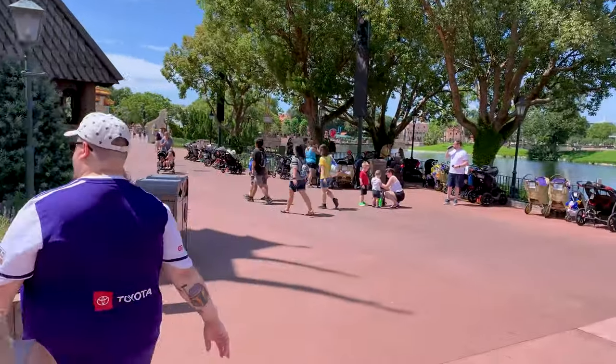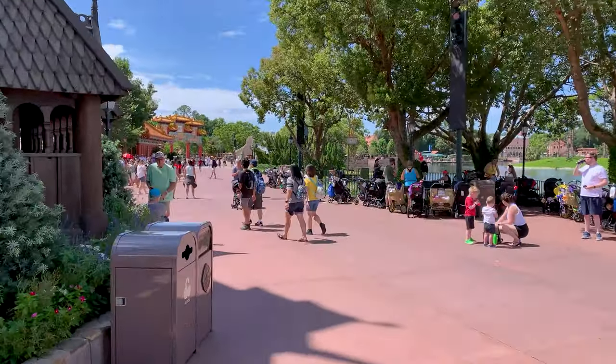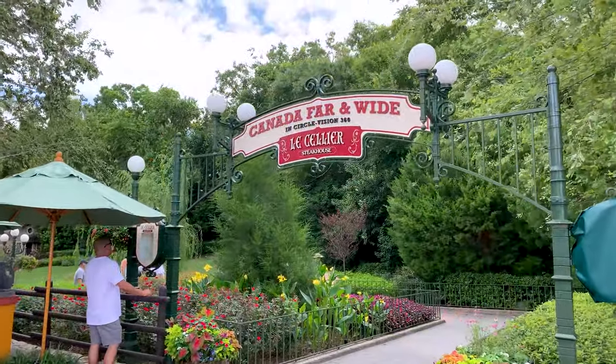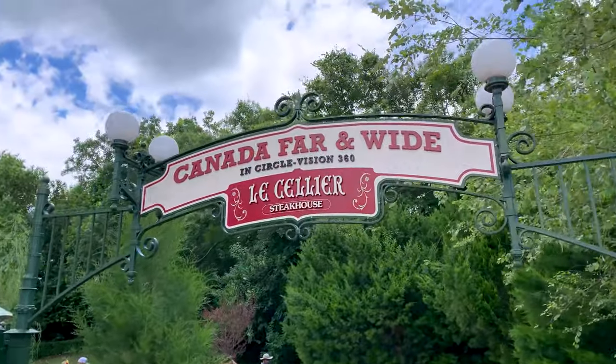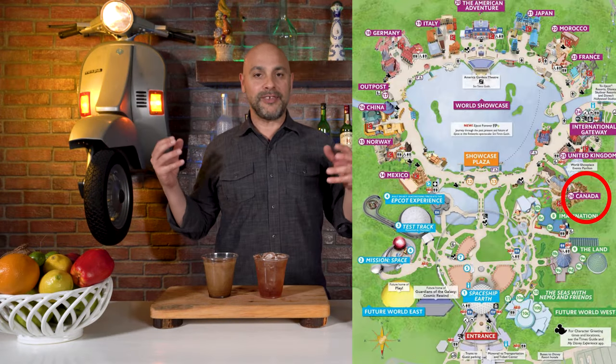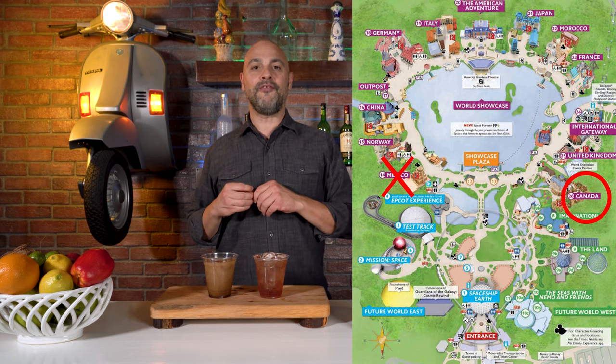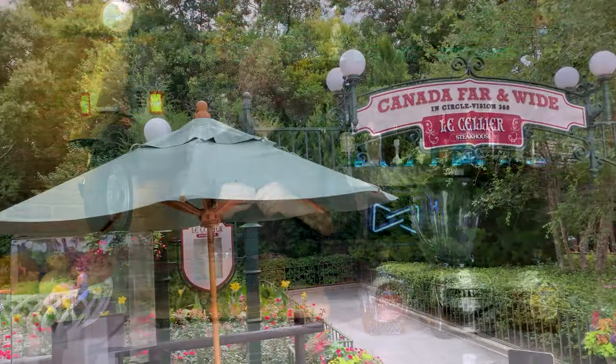Here we are in Epcot, and we are headed to our first stop, which is the Canadian Pavilion, or the country of Canada. We were told to do it the opposite way, which is why we are starting in Canada instead of starting in Mexico, because it was highly recommended that we finish the day with some tequila and some margaritas. So here we are walking up to the popcorn cart in Canada.